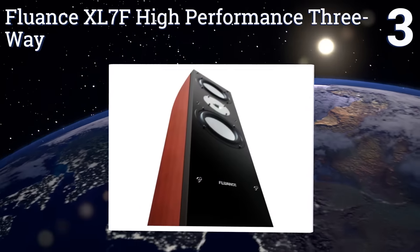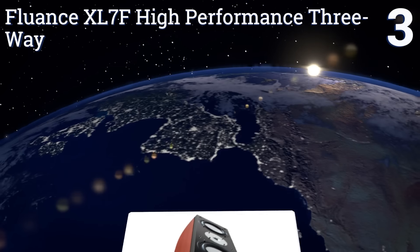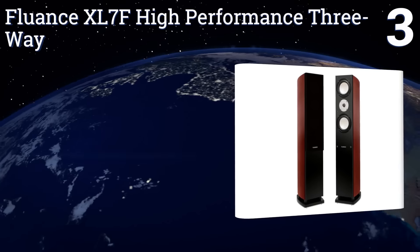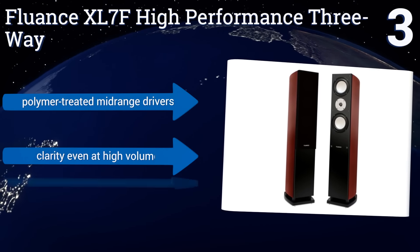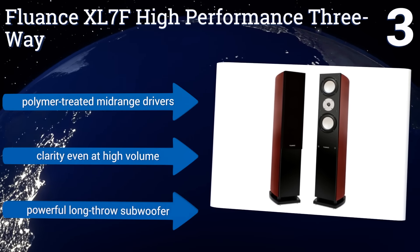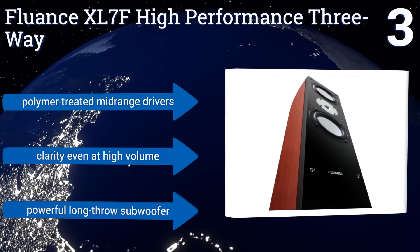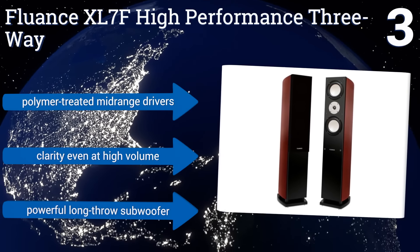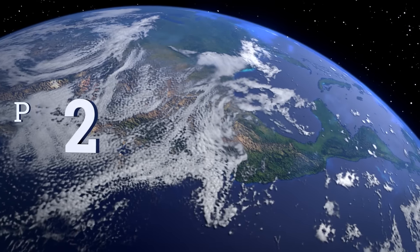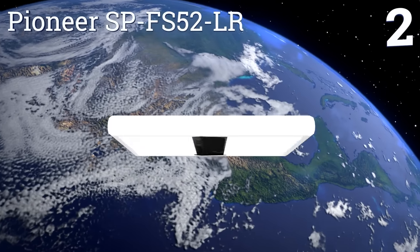Nearing the top of our list at number three, the Fluance XL7F high-performance three-way features superior quality cabinetry for reducing resonance and is designed to provide the clearest sound possible. It comes in a variety of different wood grain and color finishes so you can match one to your decor. It boasts polymer-treated mid-range drivers, clarity even at high volume, and a powerful long-throw subwoofer.